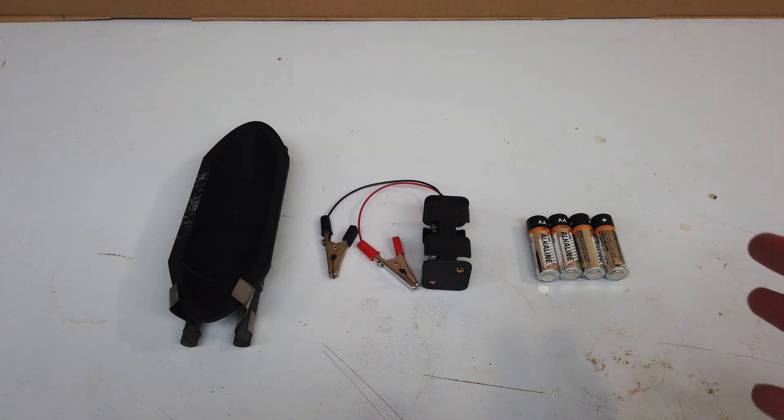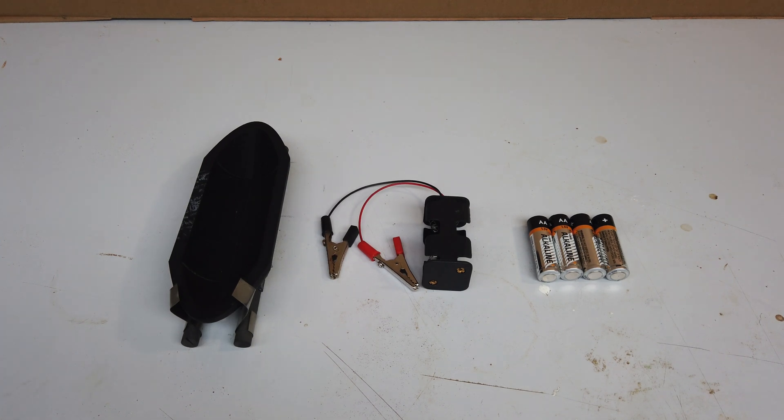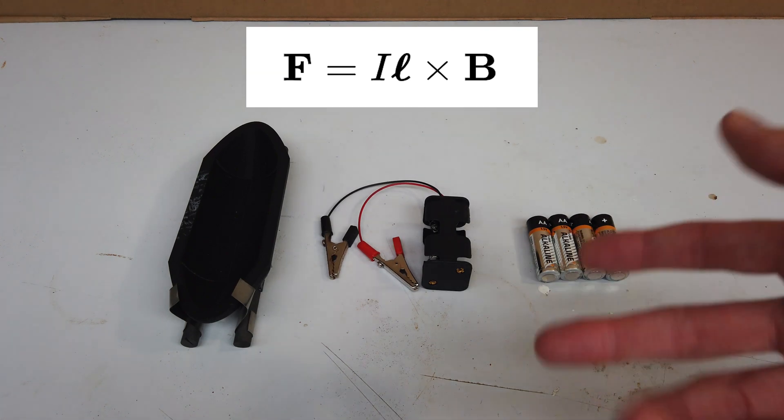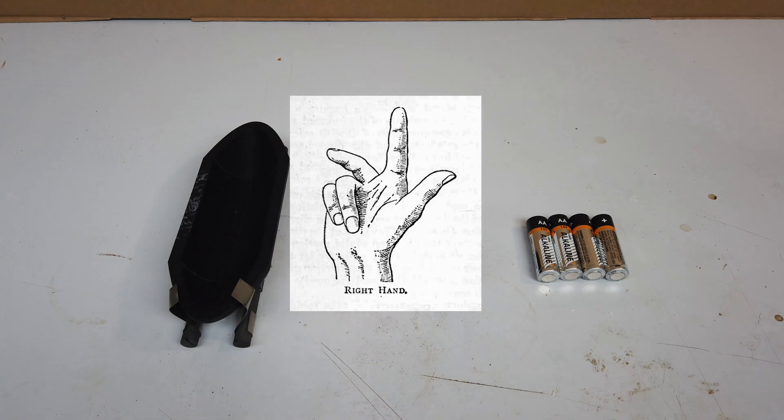A few years ago, I learned of the concept of a magnetohydrodynamic drive. And as futuristic as it sounds, it's really quite simple. All it involves is passing an electric current through a conductive fluid, and then if that fluid is under the influence of a magnetic field, you will get the Lorentz force on that fluid, pushing it perpendicular to the direction of current flow and the direction of the magnetic field lines — using the right-hand rule, if that's the one you learned in high school like I did.